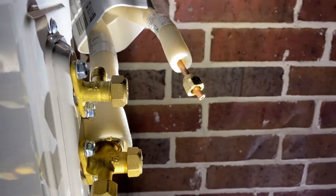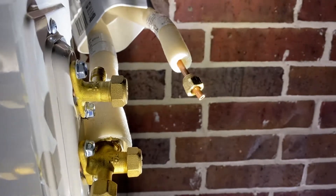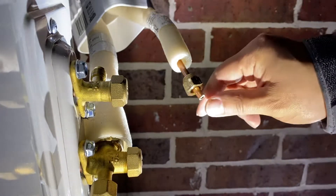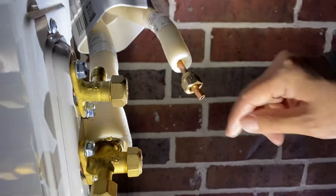Hey y'all, I'm going to show you guys how to actually flare copper tubing. It's actually not that hard. The first thing is we reamed out this area and we got all the burrs out with the reamer.